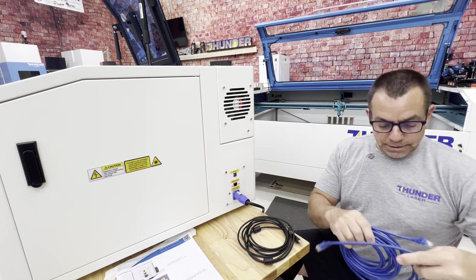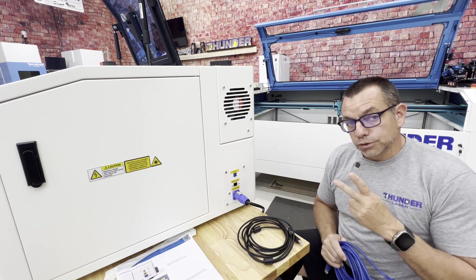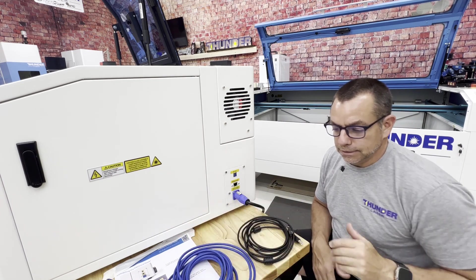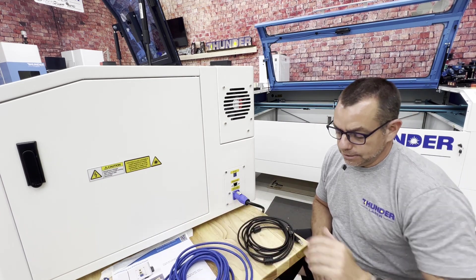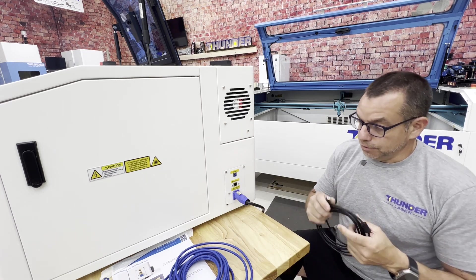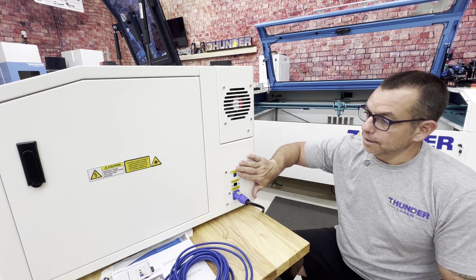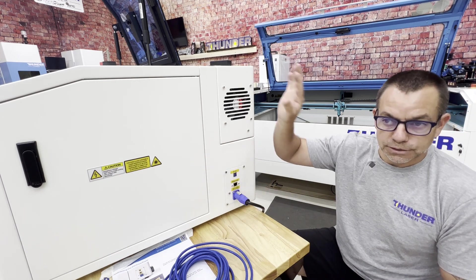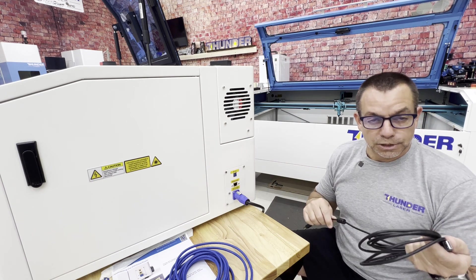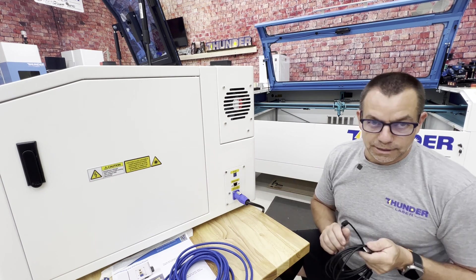If you want to use Ethernet and you also want to use the built-in camera, you will have to have two cables running to your computer: your communication line, which is your Ethernet, and also a USB cable. There is a powered hub in here that communicates to the controller and to the camera, so to grab the communication feed for the camera, you'll have to use both USB and Ethernet.